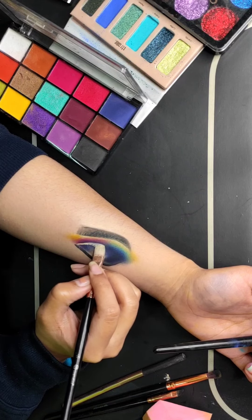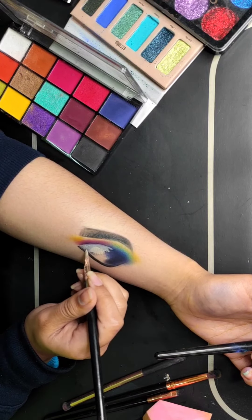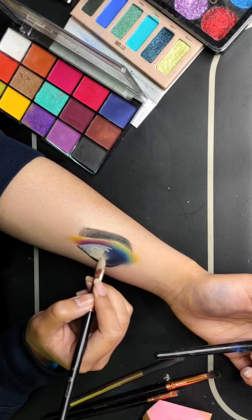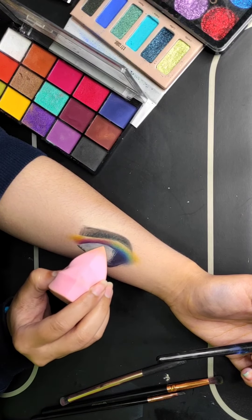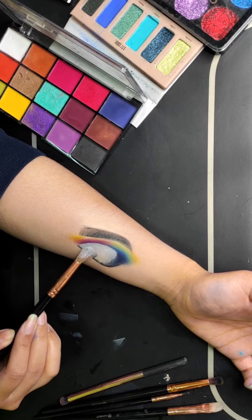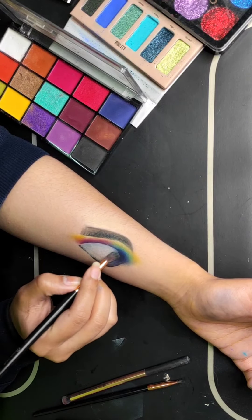Now we will start cutting the crease, cutting from the inner corner to half of the eyeball. If your eye is much bigger, you can extend the center part outward — it's not necessary, but that is a good guideline. Then set it well with powder and blend the color again in the inner corner, working in the inward direction.